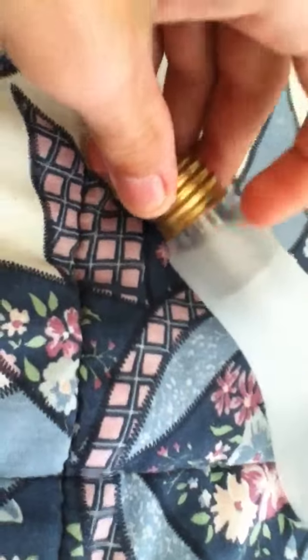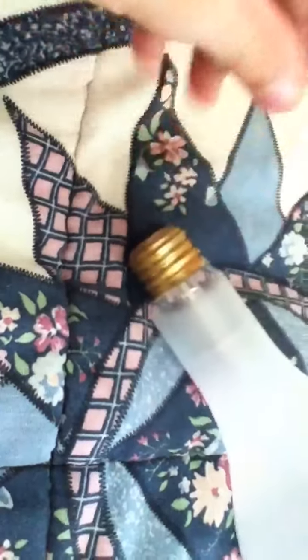Let's take the bulb out of the package. There's the edge, there's the heat ring to keep the heat from going down into the cement, and here's the base.